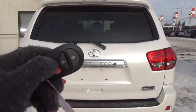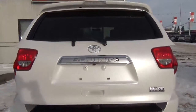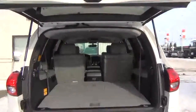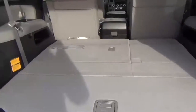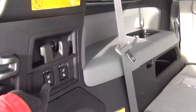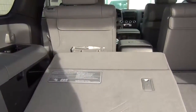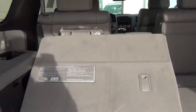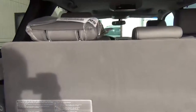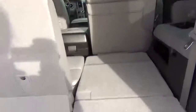Something I absolutely love about the Sequoia is the power trunk — you hold that button and it automatically opens. There is also a latch if you just want to open it yourself. Coming back here, you've got lots of cargo room. You can fold the seats up and it's all powered — just hold that button and it comes right up for you, very handy.